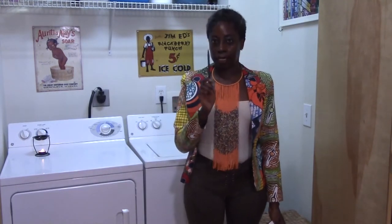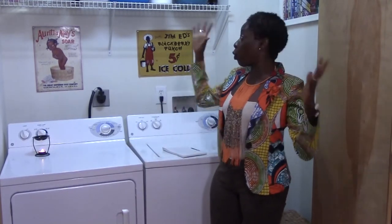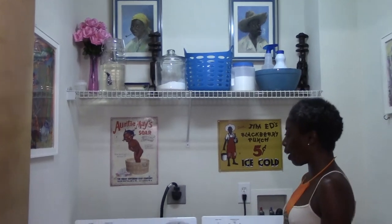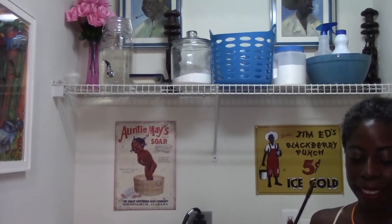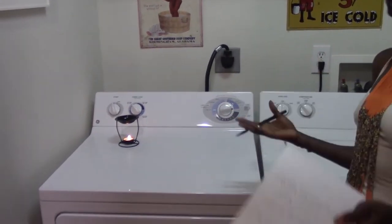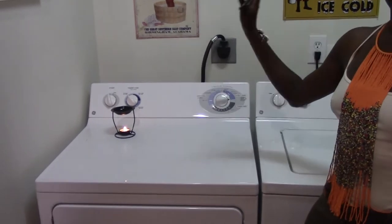I wrote in the description 'four ways to Afrocentrify your laundry room plus bonus' — this is the bonus. Burn essential oils that make you feel good in your laundry room. Right now I have a Dollar Tree oil diffuser with peppermint essential oil. Peppermint enlivens me — it makes me want to do stuff and get busy. Burn essential oils in your laundry room.